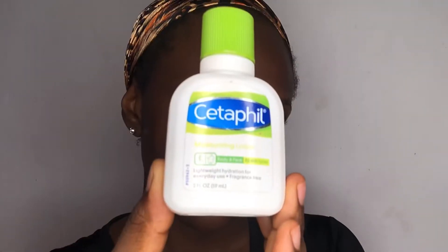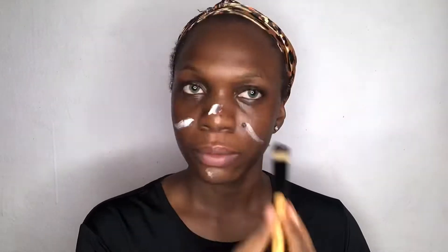Starting off, I'll be using the Gania cleansing water to cleanse my face in case there are any impurities on it. Then I'll use a moisturizer to moisturize my face, applying it on all parts of my face, especially my under eye because it's quite dry.